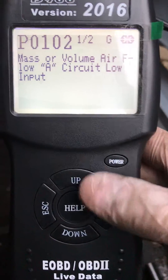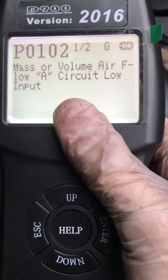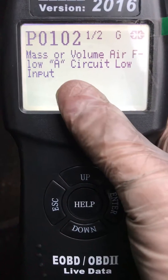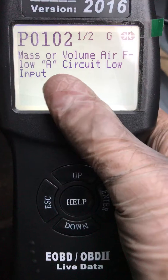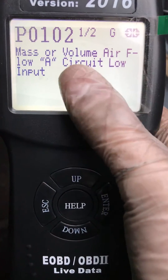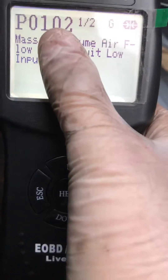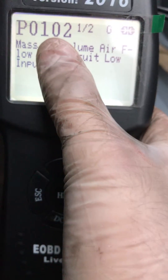DTCs are basically just the fault codes. This car has a mass airflow A-circuit low input. I understand most of you just won't know what this means — just put it into YouTube, put it into Google, or drop me a message and I'll explain it. The code for it is P0102.